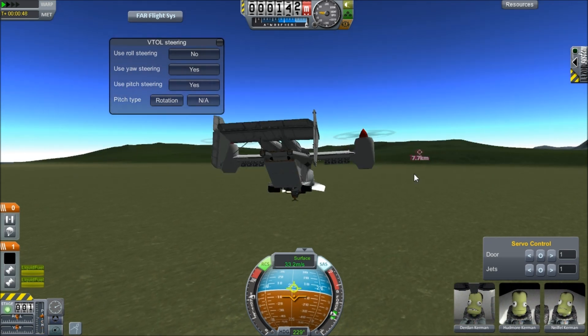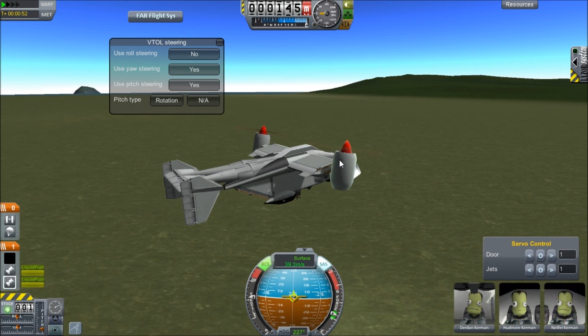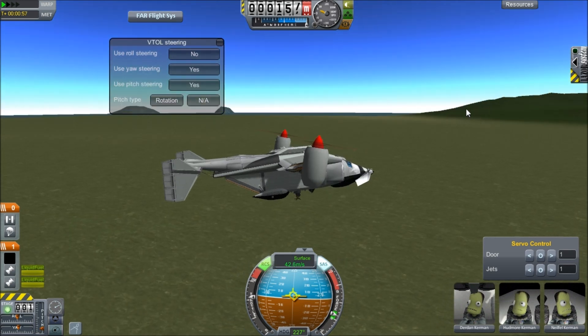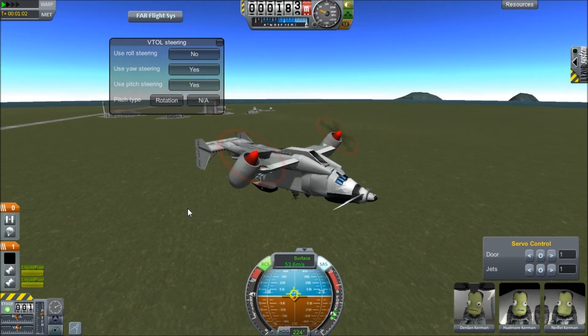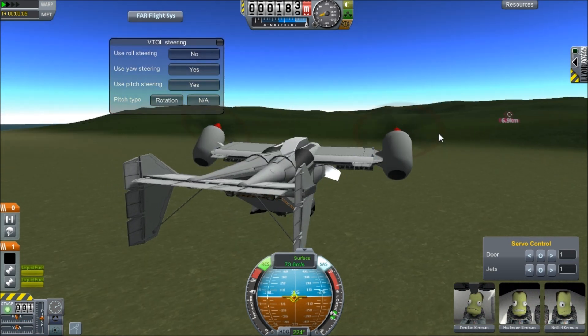We're actually gonna rescue a Juggernaut wreck. What I'm gonna do is press 7, which is an action group. There are action groups and these are described in the description of the actual craft. So I press RCS twice, and that sets it to a 45-degree angle. And this can allow me to fly faster.